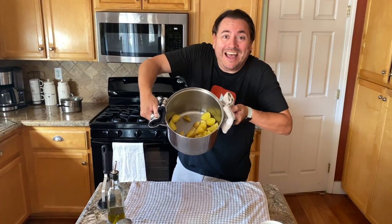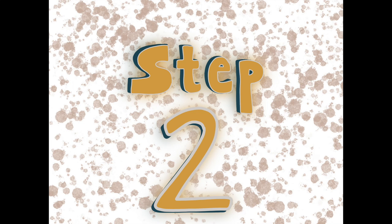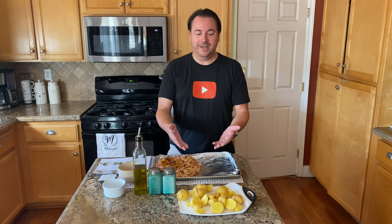Hey guys, guess what time it is? Potato time! We're gonna make mashed potatoes. You know how to do that, right? You're gonna dice them up, you're gonna boil them, you're gonna mash them. Do I really need to tell you how to make mashed potatoes?